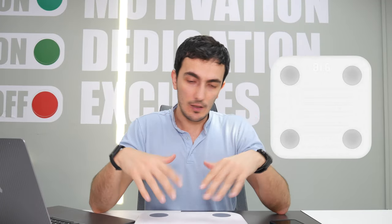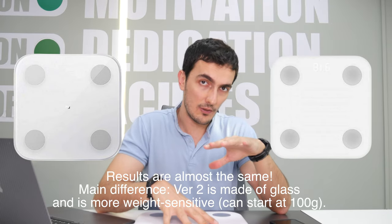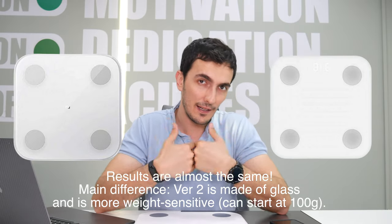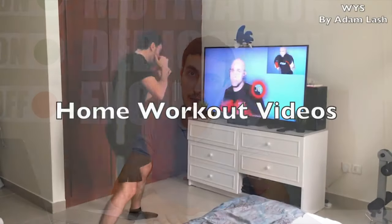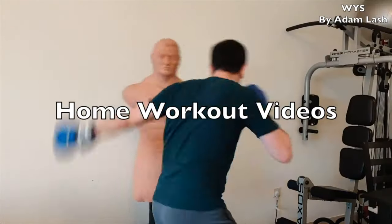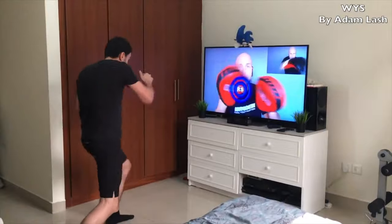You don't have to get the MI body composition scale version 1 or version 2 — this is the first generation and there's another generation as well. I recommend this one because I've tried it and I think it's roughly accurate, though there's a big caveat I'm going to talk about soon. Technology can help you reach your fitness goals and help you stay healthy.